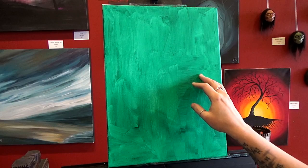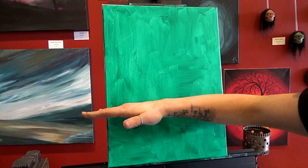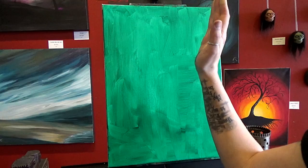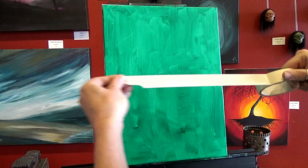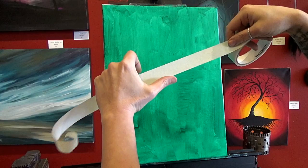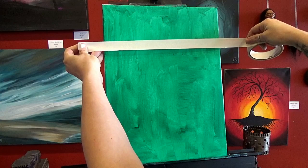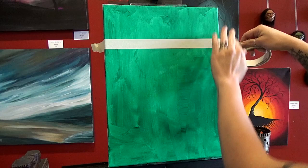We talked before about the rule of thirds — breaking the canvas up so there's one third and another third. Putting things of interest on those lines makes your painting more dynamic and keeps the viewer looking around. I'm going to put my horizon on the top one-third line, so I'm going to use some tape painting at the bottom edge here. Wherever the bottom edge of tape is, that's where I want my horizon. Make sure you press it down well so that paint doesn't seep up underneath.